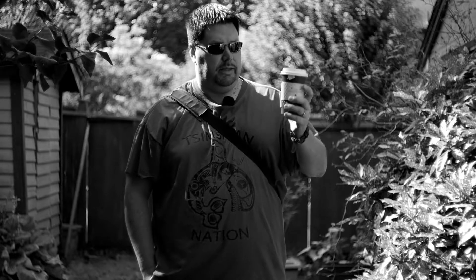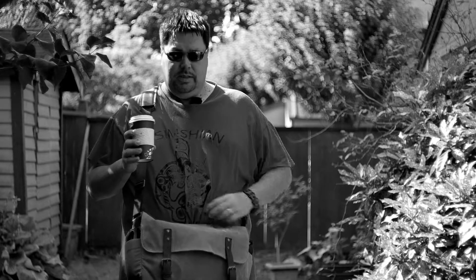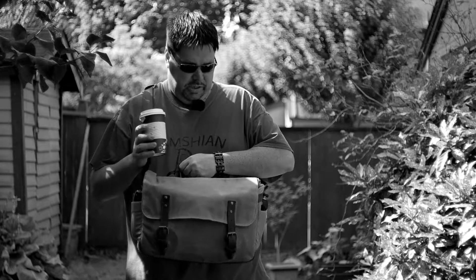Morning. I just dropped off Johanna at daycare and picked up some tea for myself. I wanted to take an opportunity today while Diana and Wesley are still sleeping to talk about one of my camera bags — this one that I'm currently wearing. The ONA Union Street.